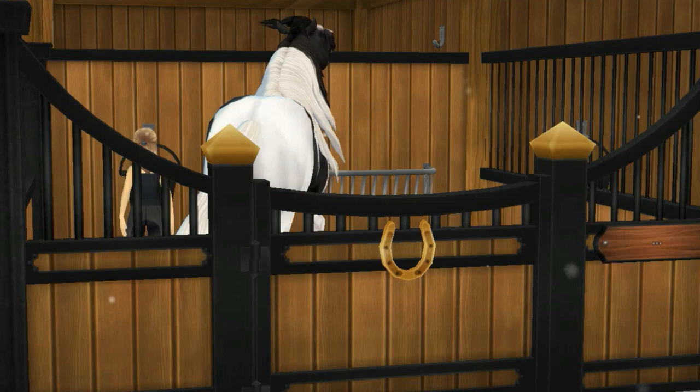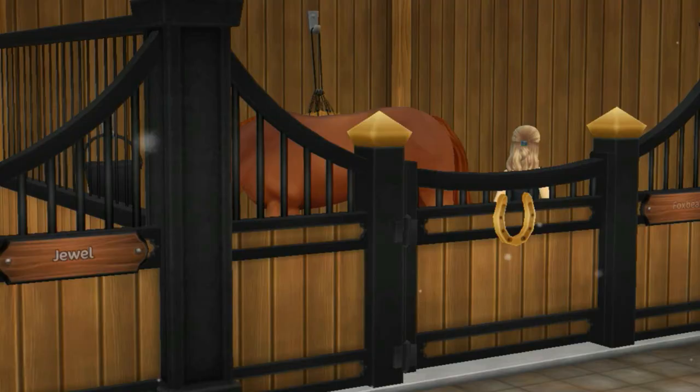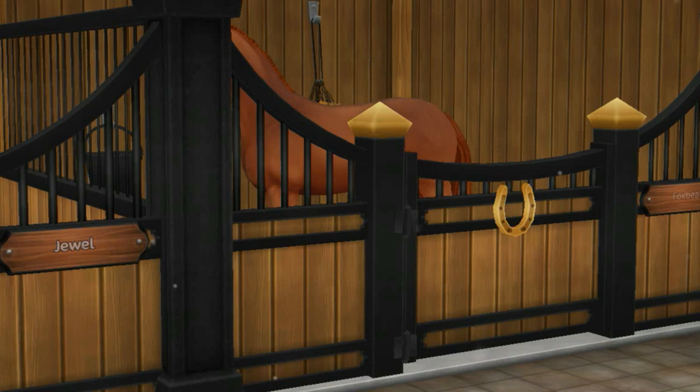I did all the horses' breakfast — filled up their water, checked their hay nets, and of course mucked out, which is something I hate doing. I'm pretty sure everyone that has a horse hates mucking out. Some of you actually find it satisfying, but I absolutely hate it because it just wastes so much time.